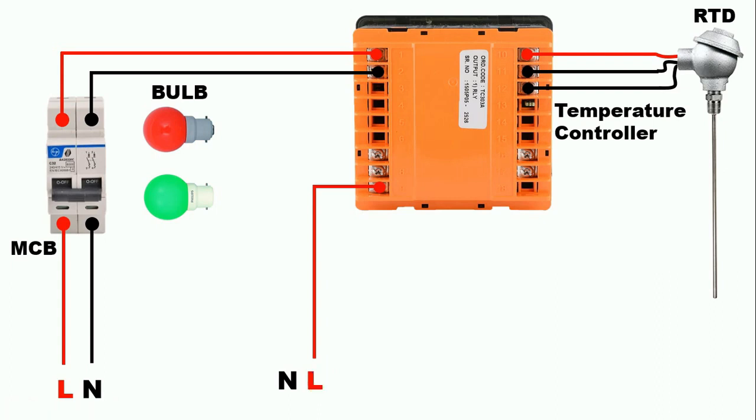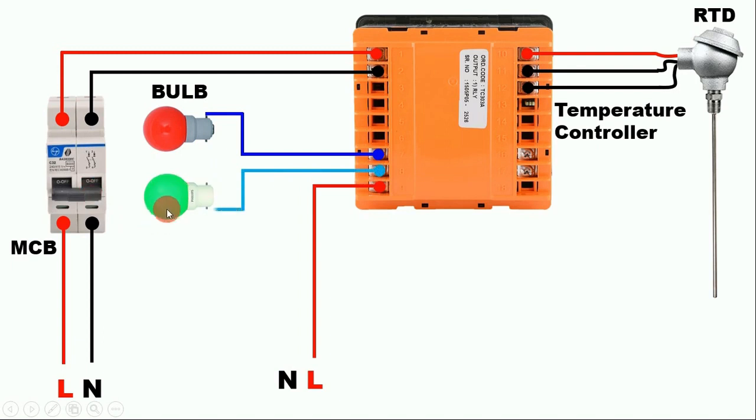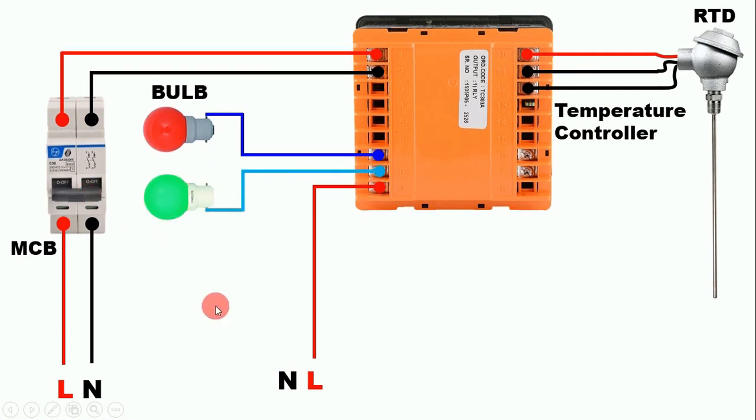Now we need to take output power supply. With the NC contact, connect one wire and provide phase supply to the red bulb. With the NO contact, connect a wire and connect the other end to the green lamp. Suppose in our temperature controller we programmed 50°C, and where the RTD is kept the temperature is at 50°C. In this condition the red bulb will glow because it is connected with the NC contact — power supply flows directly through to this bulb, so the lamp glows.